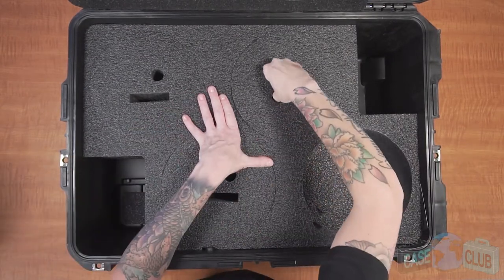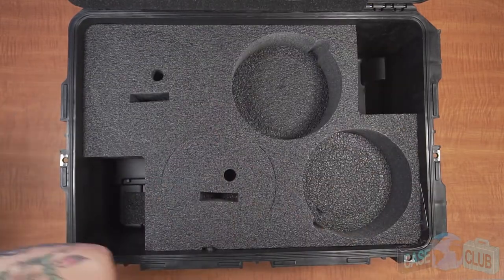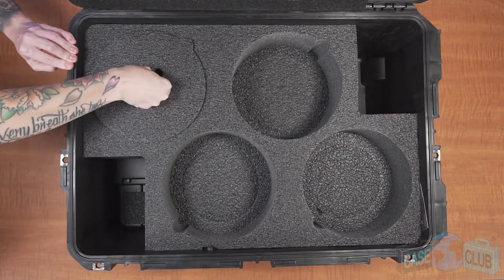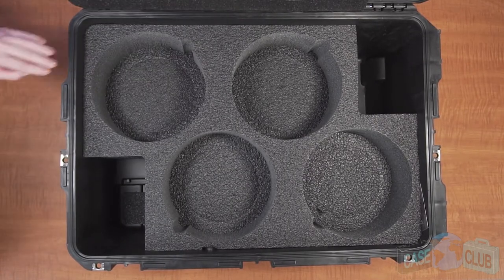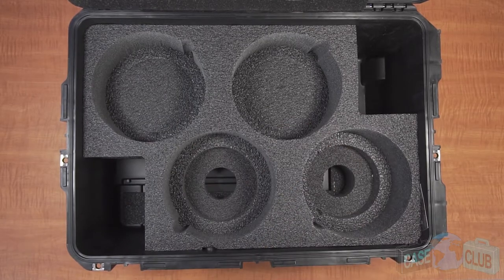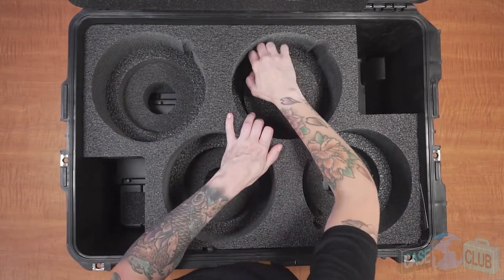The plugs needing to be removed can be difficult to take out, so we've included hand holds for each plug to help you more easily remove them from the case. Use them like this to pull the larger circle plugs out. After removing the top level plugs, there's one more level of plugs that will need to be removed, which will make the cutouts deep enough to hold the balls.